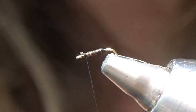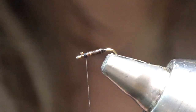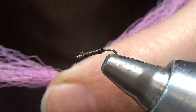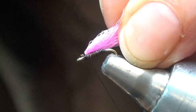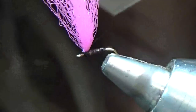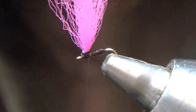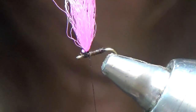Next step is the EP fibers. We'll tie in that parachute — you just want to take a small little strand of EP. Tie it in a little bit behind the eye and parachute it. Come around with your thread and anchor it into place. So there's our parachute.